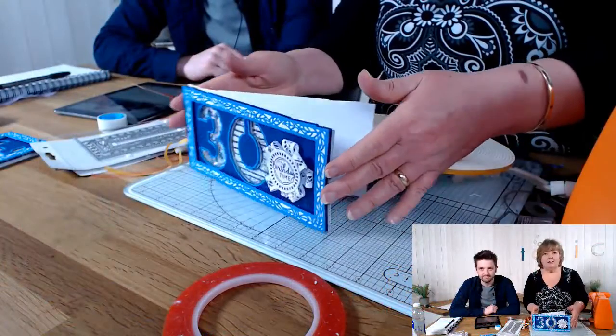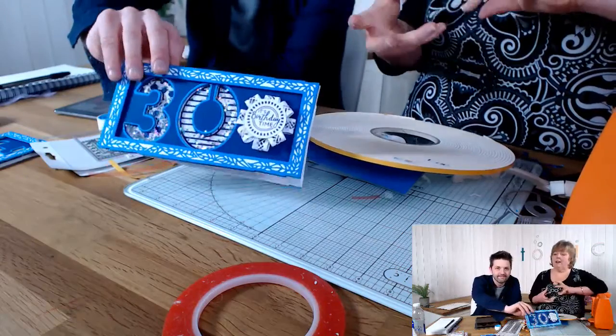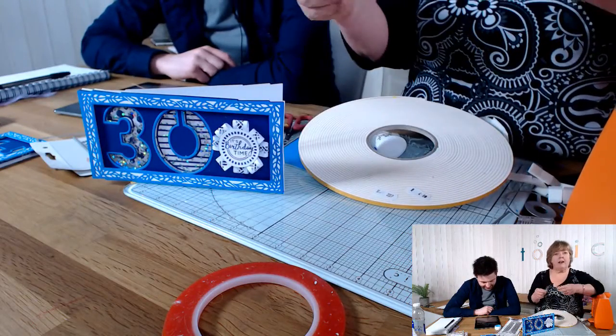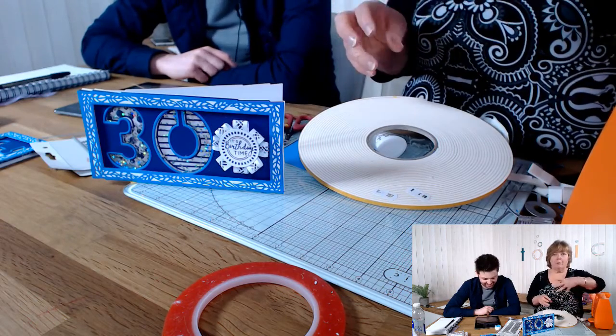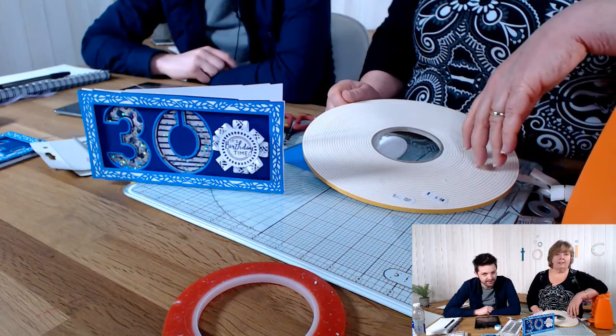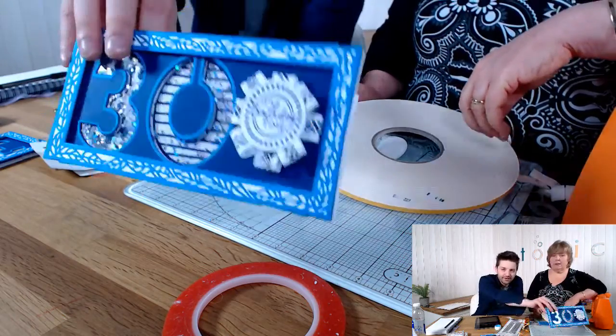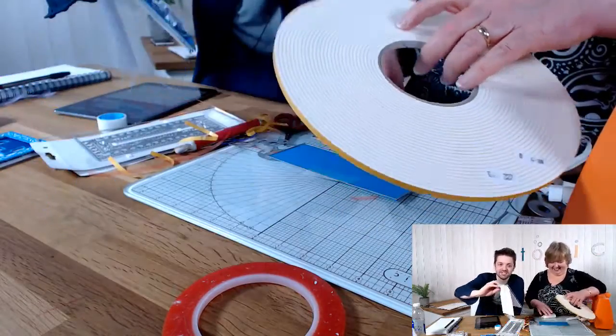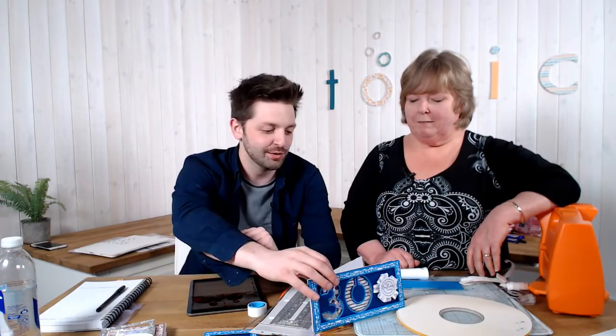And there's your card finished! To me that could be quite a masculine card at the moment, but if you wanted to make it more girly you could put little punched flowers in as the shaker bits, decorate with a couple of flowers or a nice ribbon bow, and that would make it a girly card. You can't really buy a card like this — someone has put the time in and it just makes it all the nicer.